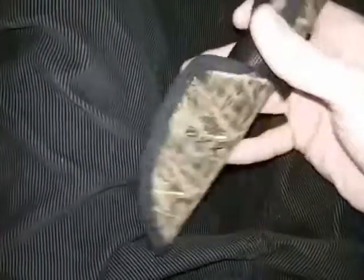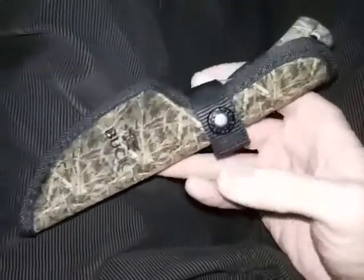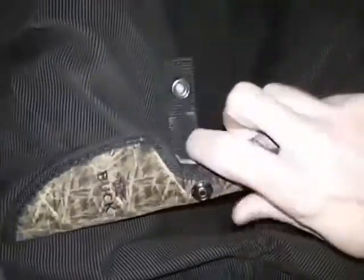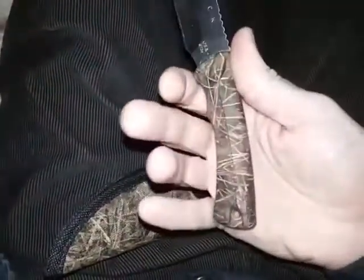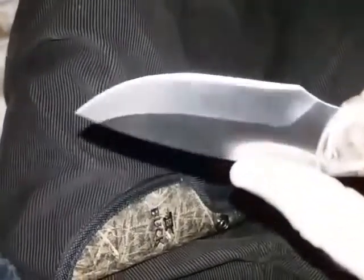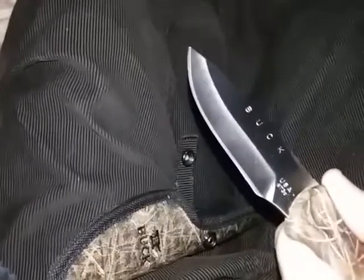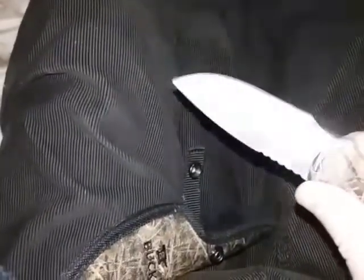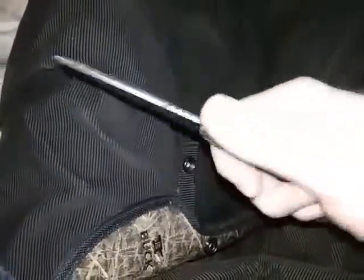I'm not really big into neck knives so I didn't do that much. I will say the knife is very usable and very comfortable even though I have larger hands. I touched the blade up a little bit more, so now it's hair-popping sharp — not quite scary sharp, but getting close.